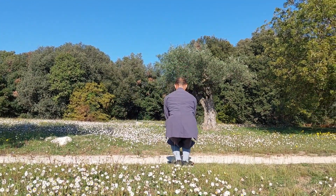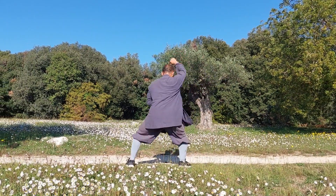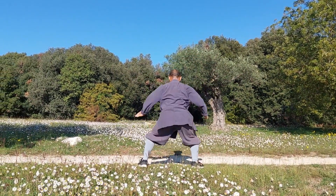Stamp the right foot and hit the right fist against the left palm, then block right and left and circle your right hand to punch overhead in horse stance before finishing.